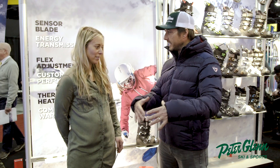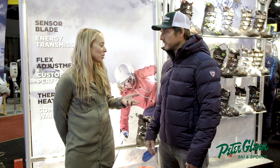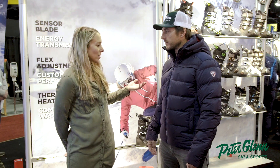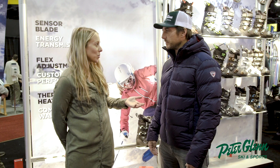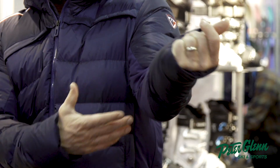We call it a good crossover jacket — it's got a lifestyle look to it, but you can rip it on the ski hill as well. It's got all your features, and I love this feature right here.